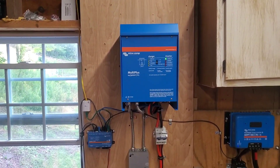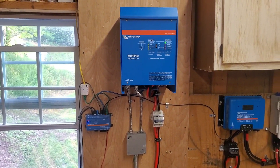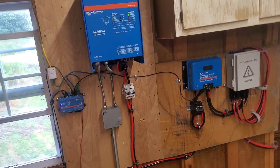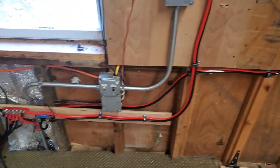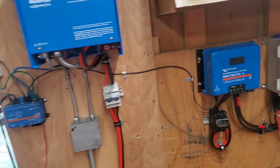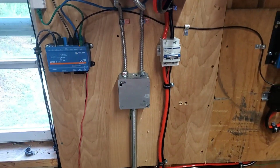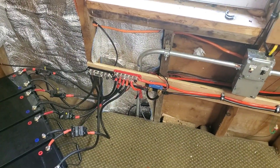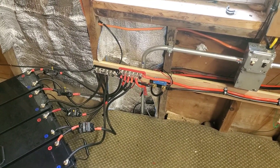Beautiful machined unit — you get to mess around with the settings through the programming, and it's not that bad once you get going with it. We also upgraded our feed lines. We had number four running to the old one, now we got number two running into it. Added a two-pole circuit breaker instead of the separate one we had, and added new bus bars with a couple more posts so we keep the battery feed separate individuals.